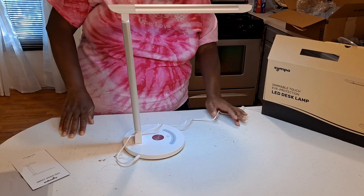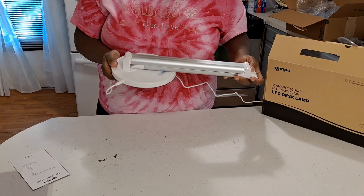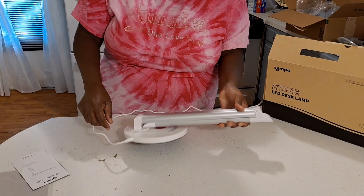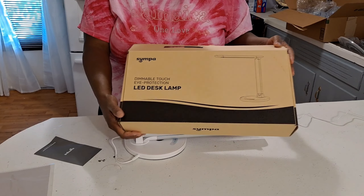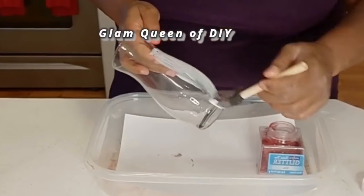This lamp provides long-lasting lighting with 50,000 hours of illumination. It is very gentle on your eyes, effectively releasing eye fatigue while working, studying, and reading. Make sure you check out Simple — all of their information is down in my description. Now we're getting right back into this DIY.